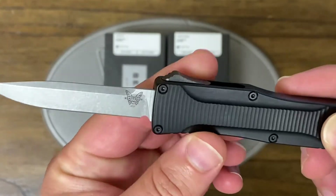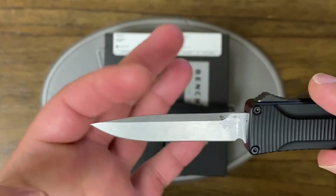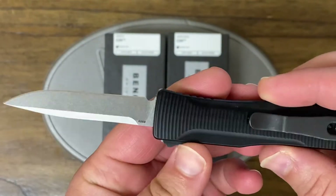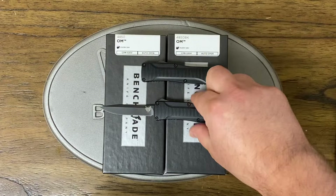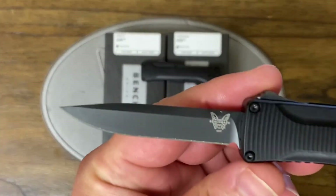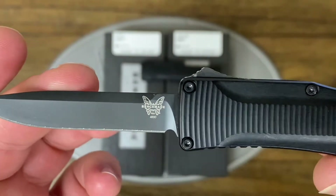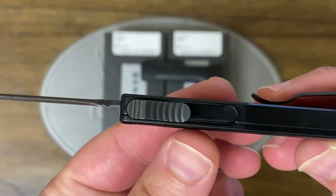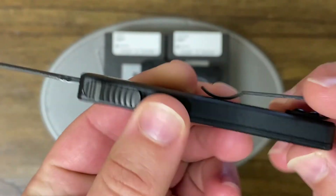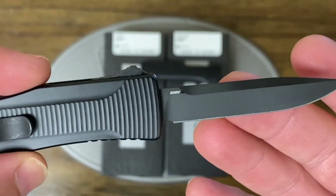It's got this nice scaling — it's kind of a toothpick-type knife, and this is of course an automatic. There's the satin one and here is the black one. It's got the Benchmade logo, model number, the screws are recessed, and a clip which is reversible — so if you're a lefty you can move this to the other side.